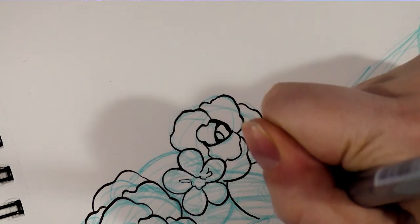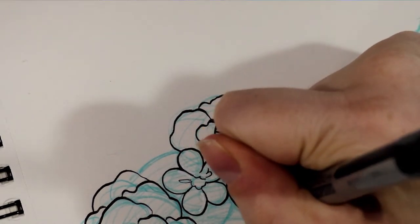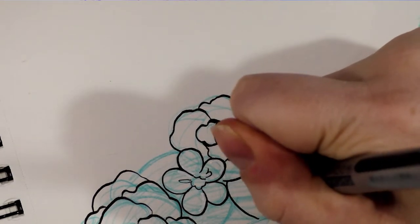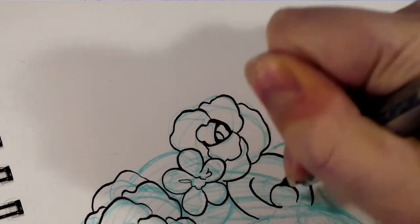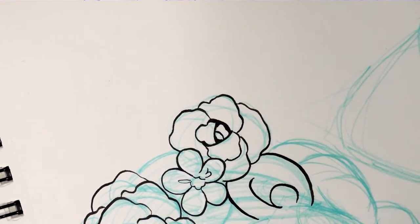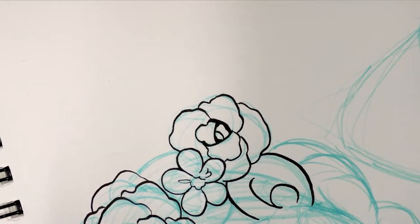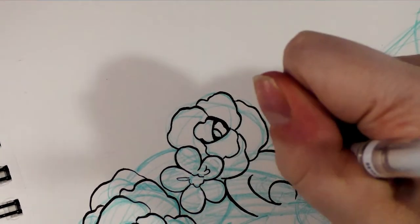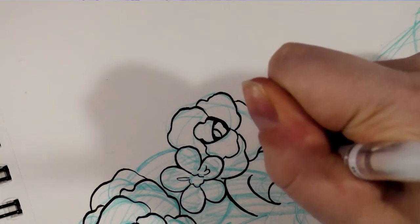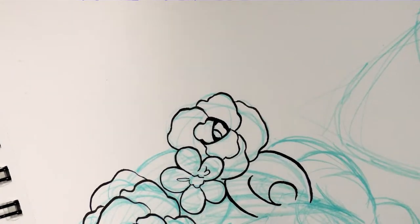When I'm inking, regardless of whether it's a more detailed illustration or a cute little convention chibi, I always try to work from the topmost layer first — in this case, the flower crown — and then work my way back. So I start with the objects that have the least amount of overlap and work my way to the objects with the most overlap.